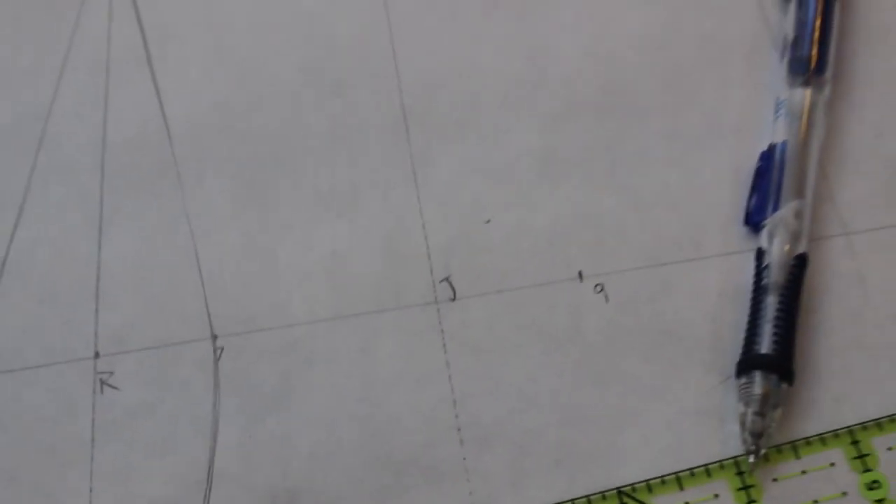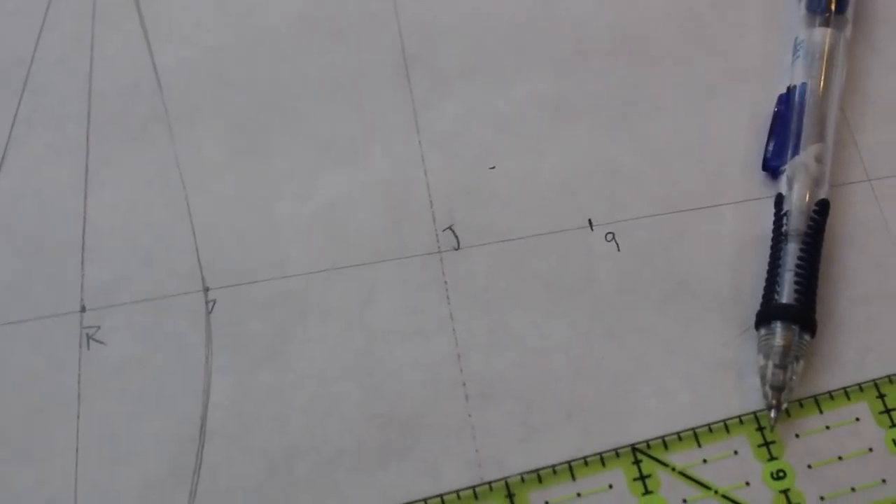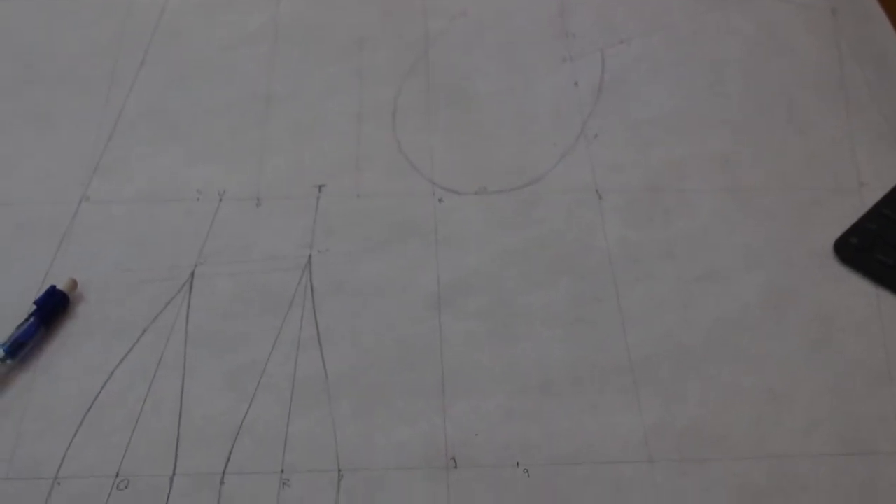Sometimes when they say 'half of something' like half of the waist measurement, what they really mean is a quarter, because you're drafting for the half body. So sometimes they include that in their math and sometimes they don't.